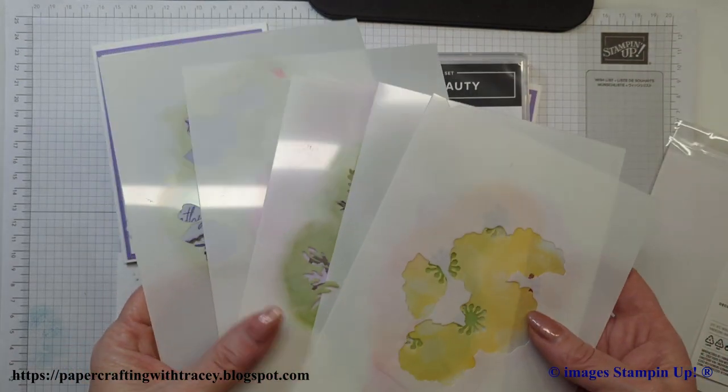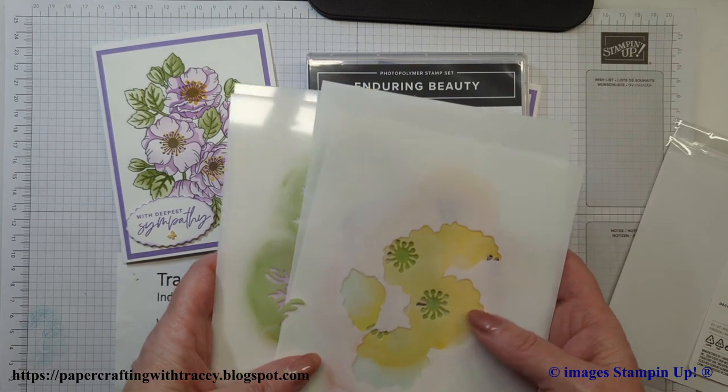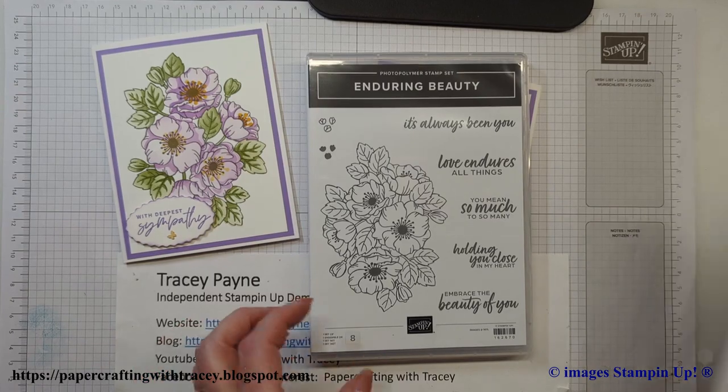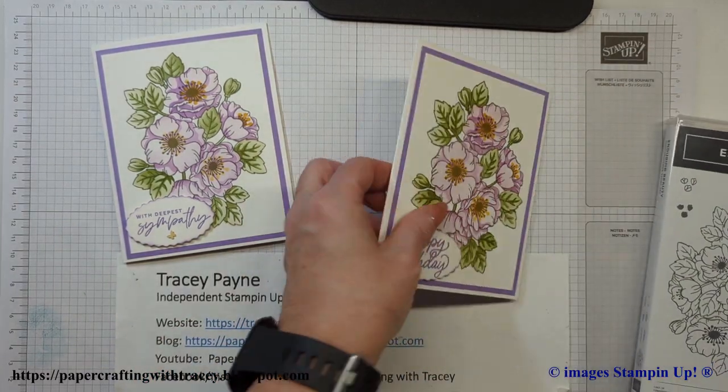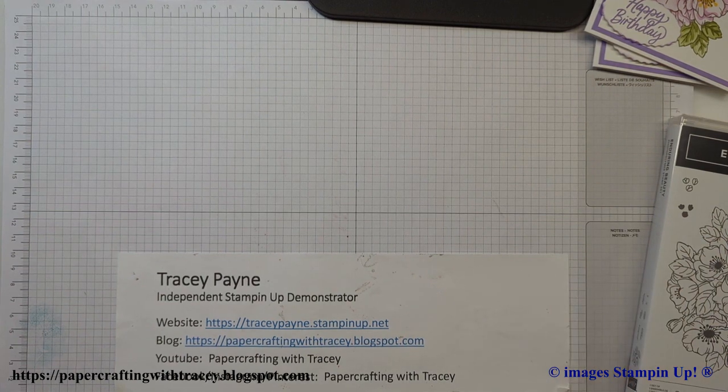It looks kind of complicated — you can see I've been using them — but once I show you how easy this is and the potential for this, I just love this set. So what we're going to start with is a piece of white cardstock.